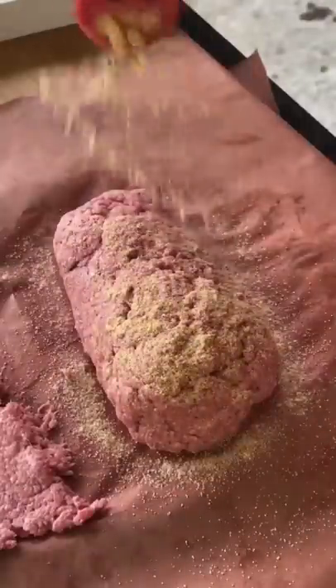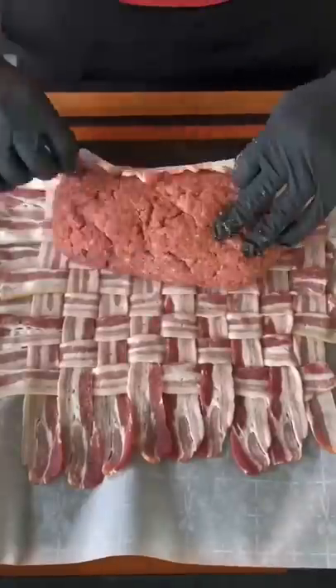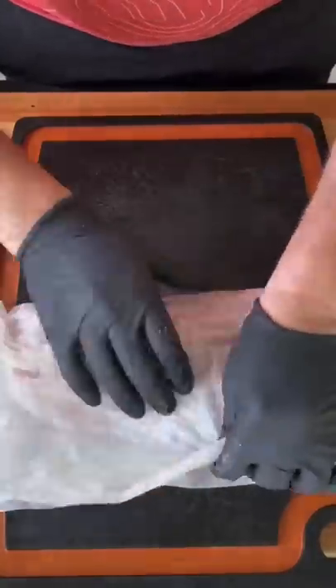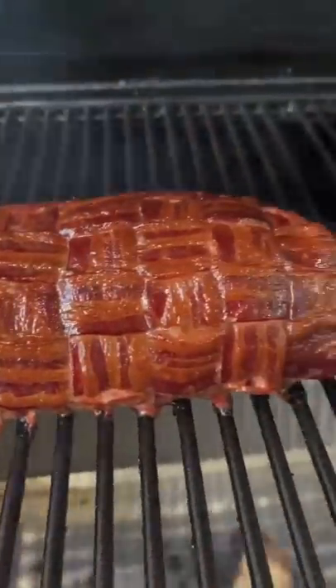We're going to make our bacon weave. A lot of people have never made a bacon weave before or don't know how to do it — it's quite simple. You lay some strips out like that, every other one, fold it back, lay a strip down, and then repeat the same process all the way until the whole weave is complete.